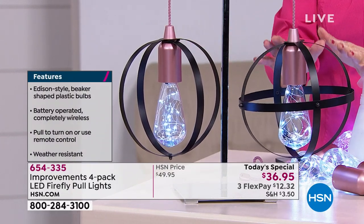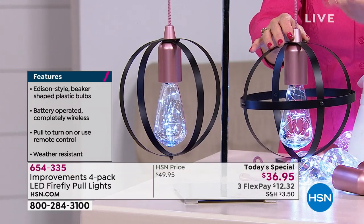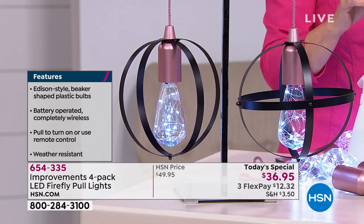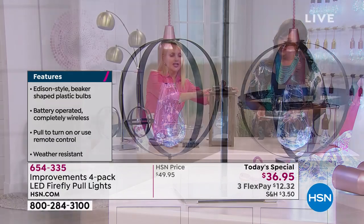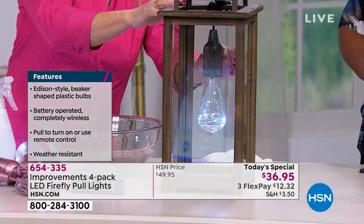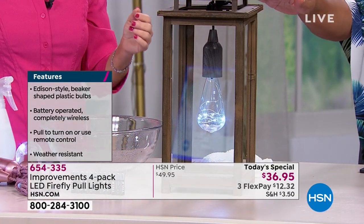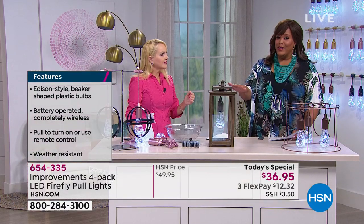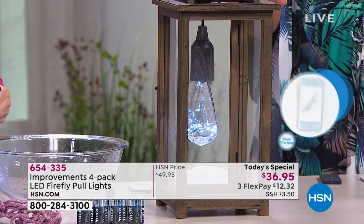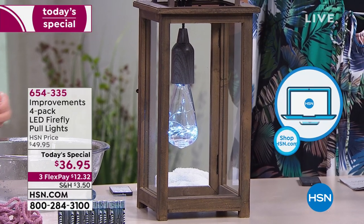Look at this caging here — this is actually something you can get on .com, and these come in a set of four. We've got the rose gold showing in there right now — simply stunning. I think the rose gold is one of my favorites. And look here, this is a lantern case. You can get these almost everywhere. Look how pretty that looks with that bulb in there — just one bulb and you're getting four.